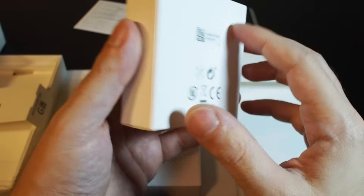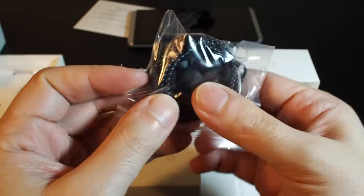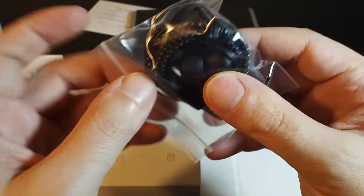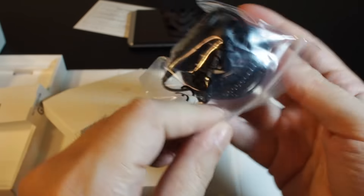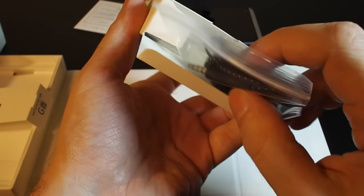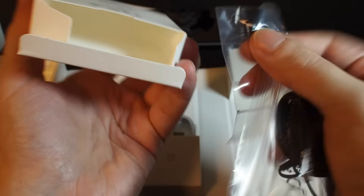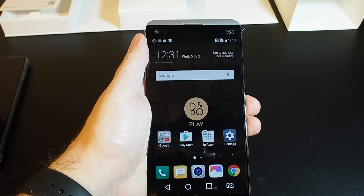Last but not least we have the headphones. They're in-ear bud types with a nice braided fabric cover and a damage-resistant plug — kind of old school. Just like you can remove the battery, we have a proper earbud with a headphone jack. We also get extra earbud covers in different sizes depending on how big your ears are.